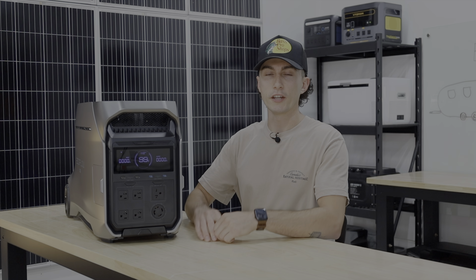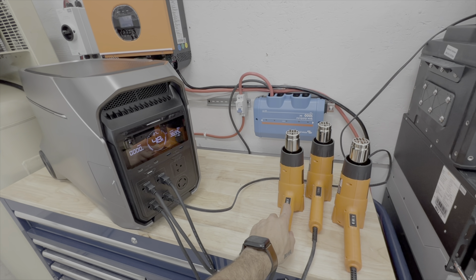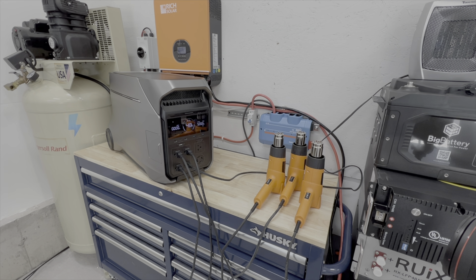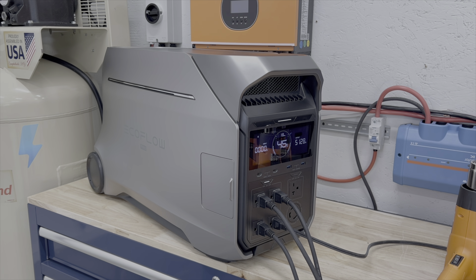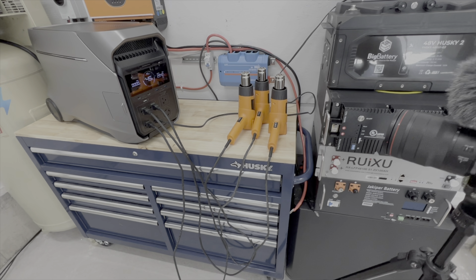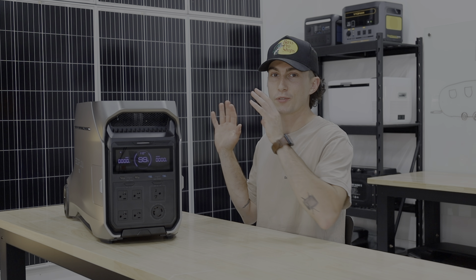In terms of surge capacity, it's a 4,000-watt inverter with an 8,000-watt surge. The 8,000 watts it prefers to be just a blip — very quick. We had it running 5,100 watts and it was cruising with no problems, did it for almost a minute, which was really impressive. But as soon as you step up to even 6,000 watts it just shuts right off. This will probably behave more like a 6,000-watt surge in practice.